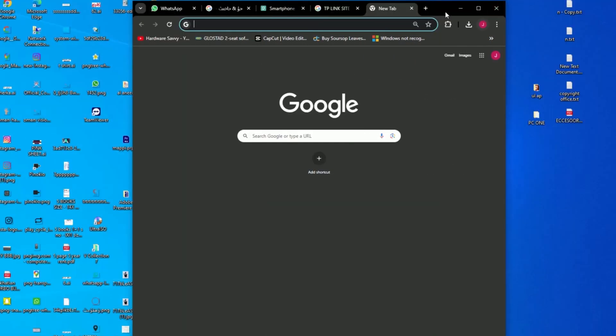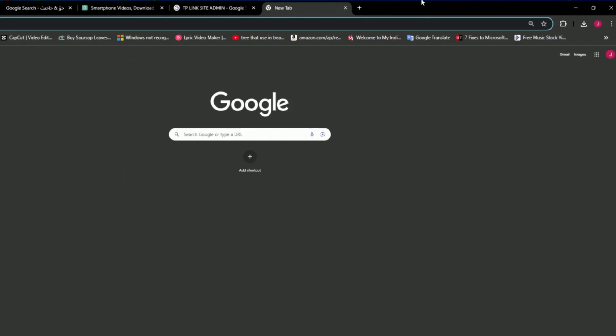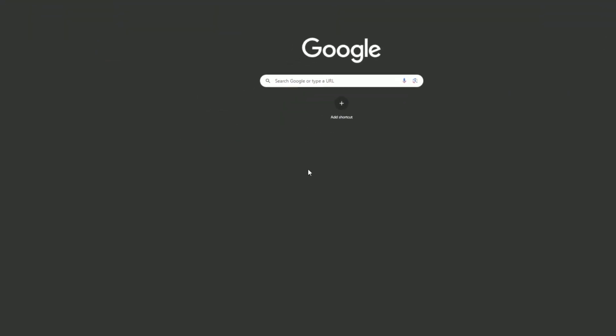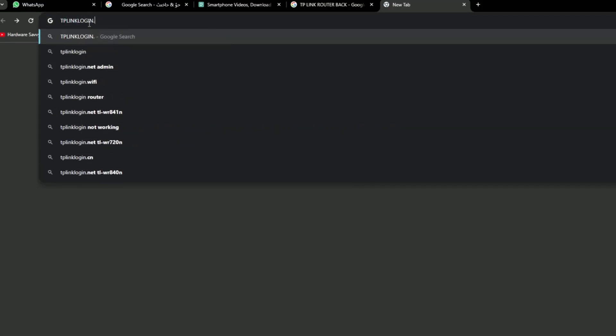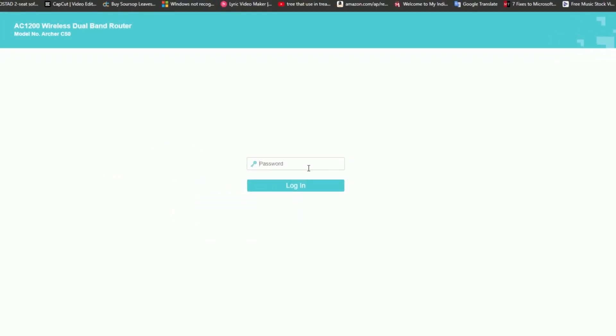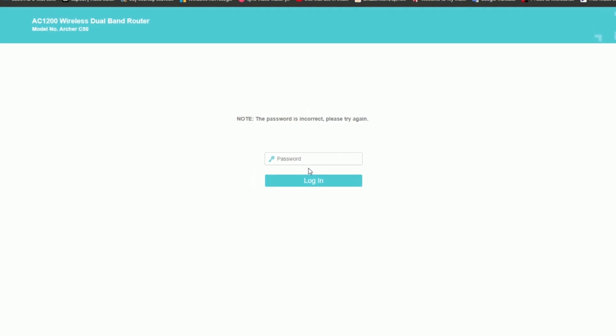First we need to change the primary router settings. Go to Chrome or any other browser, then go to the web server address as shown on the back of the router. Then put in the username and password as given for the router.